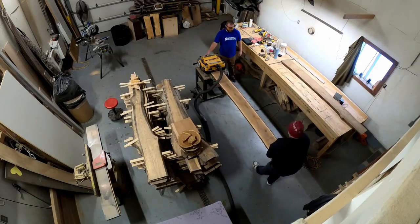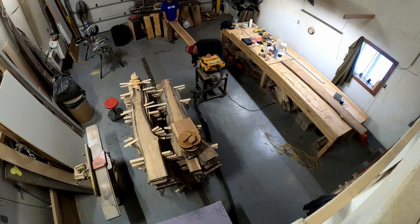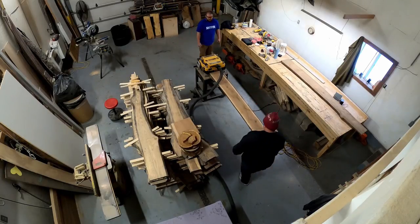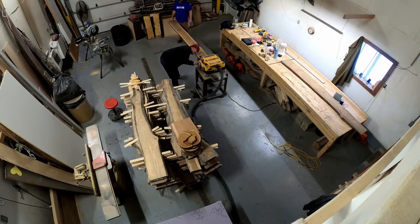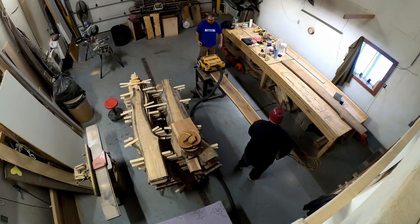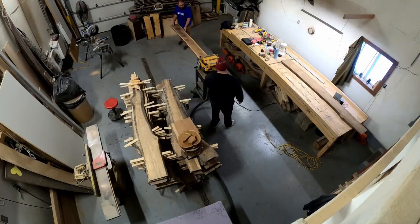We are working with some walnut here. We planed both sides, which turned out to be our first mistake. In the future for efficiency reasons I'm just going to plane one side — the side that will be going face down in the mold — because the whole charcuterie board ends up getting planed anyway once it's been poured.